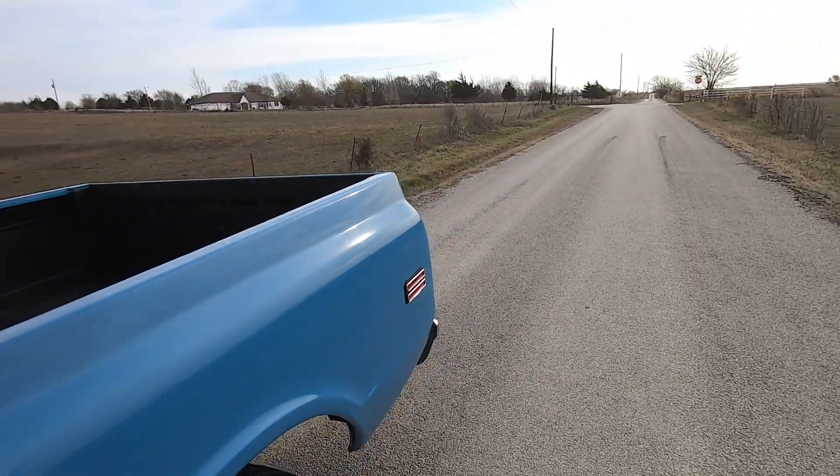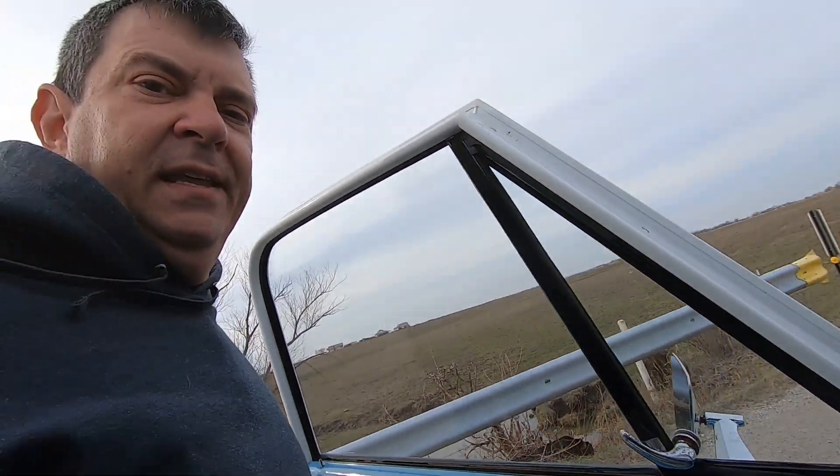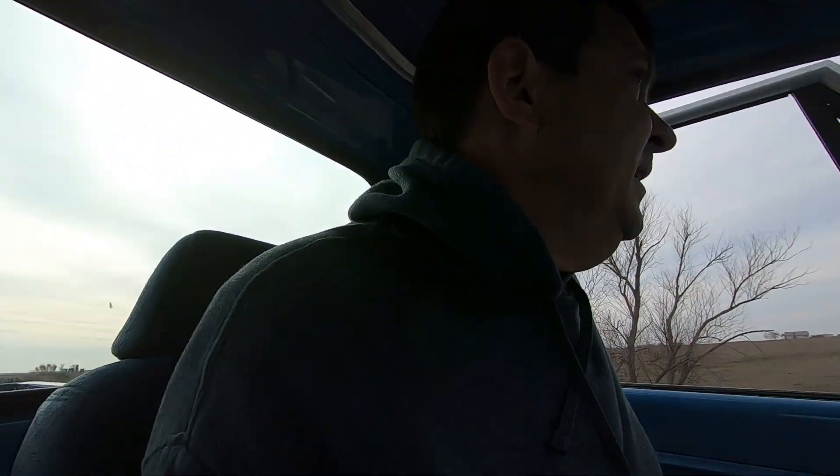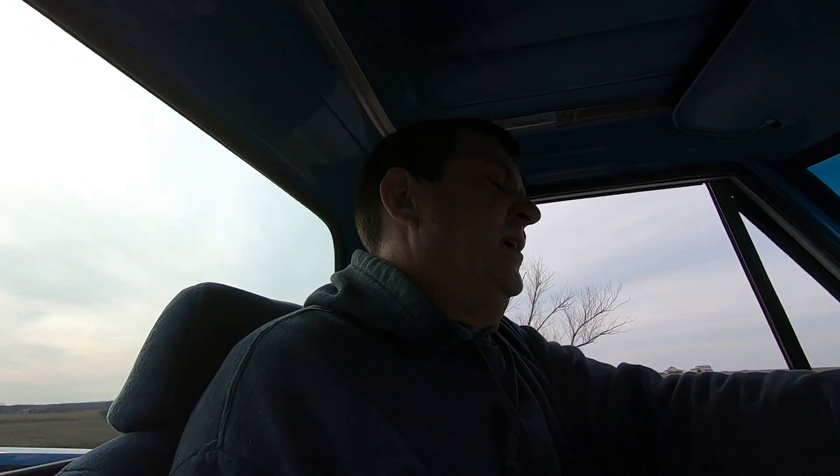You can see it does spin both back tires — it does. We built that posi on the channel as well. Like I said, tons of good videos on the old truck on the channel.